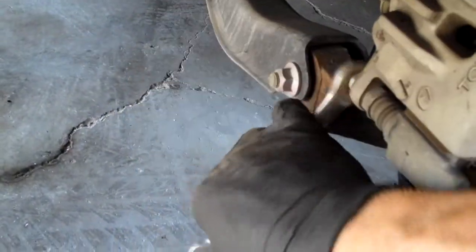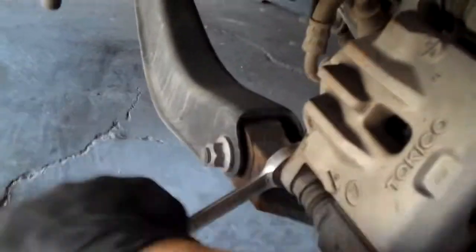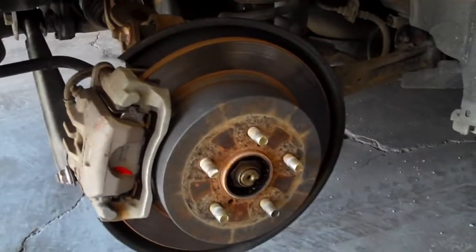To crack them loose, I use this part of my hand — just bam, and they'll crack free. If these spin, depending on the car you're doing, you can see how this is hexagonal so that you can put a wrench on it. If you need to hold it, hold it. The change in brake pads is just that easy — took me three minutes to do half of it.